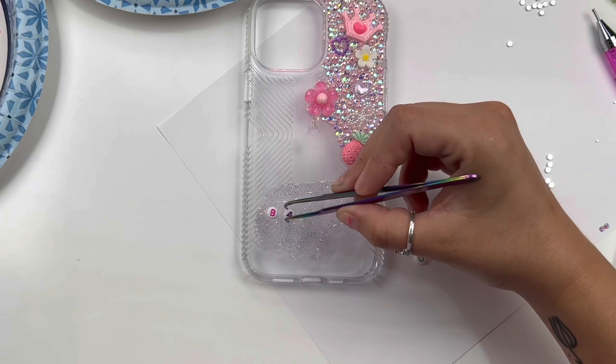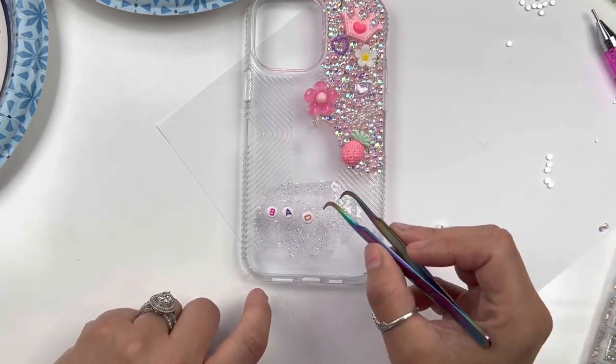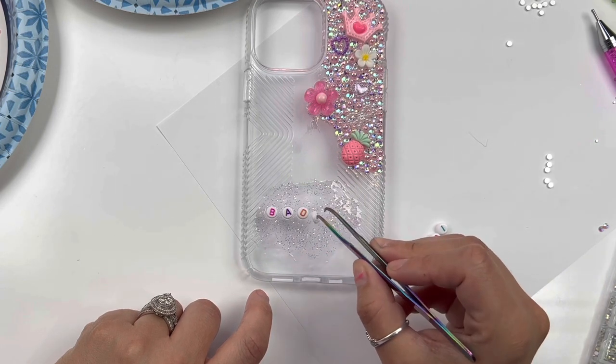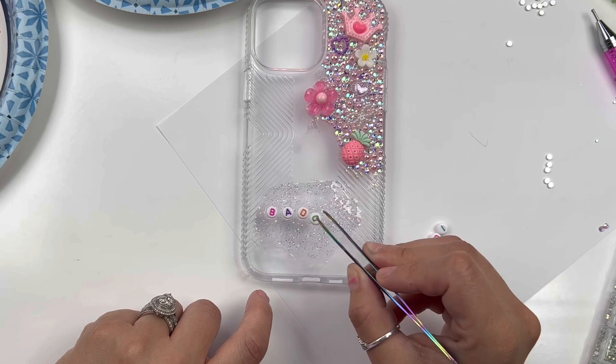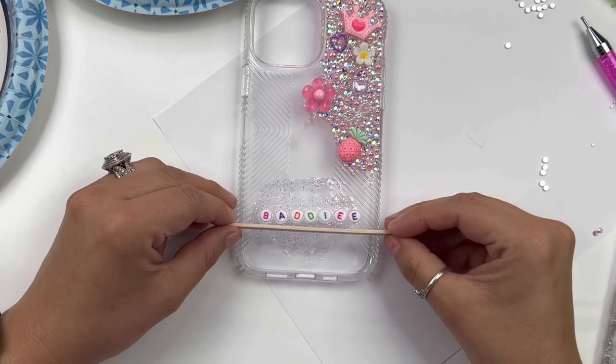I wanted to add a special unique element — of course I had to put the word 'baddie' because hello, I'm a baddie, you're a baddie, we're all baddies. I'm like Oprah: you're a baddie, you're a baddie, you're a baddie — everyone's a baddie. Here a baddie, there a baddie, everywhere a baddie.